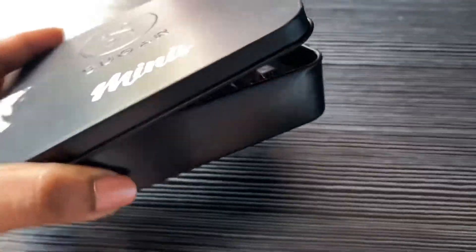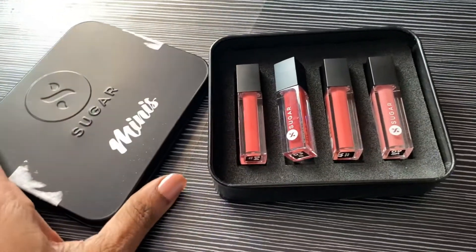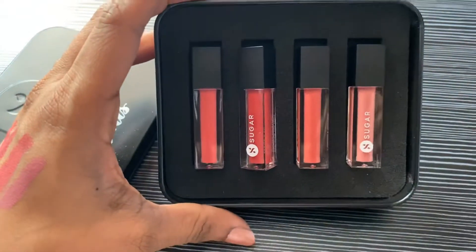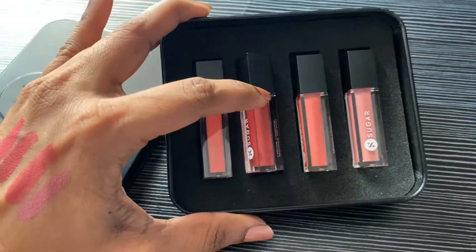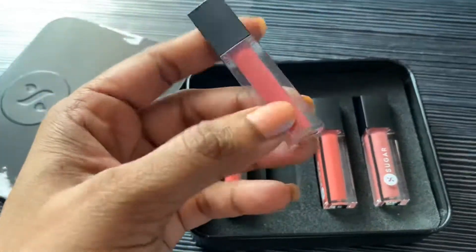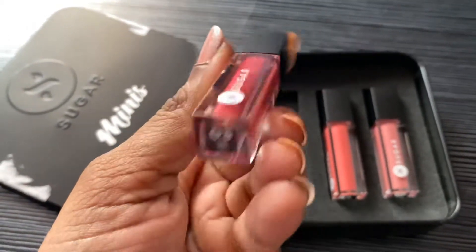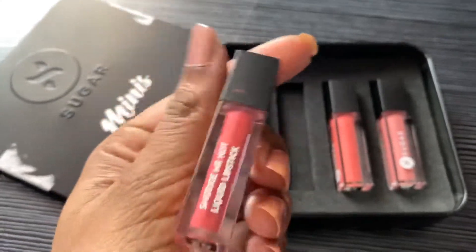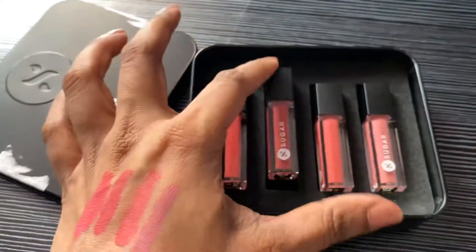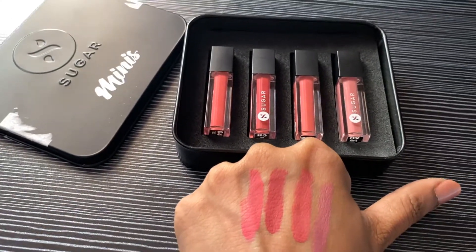You can carry this anywhere — it's very travel-friendly. The lipsticks themselves are so small and tiny, you can carry them even in a smaller wallet or purse. It's a great container with almost 1.1 ml of lipstick inside, and it comes with a good brush applicator as well.